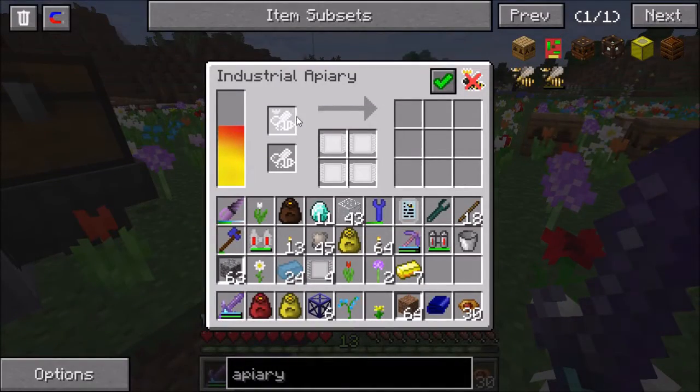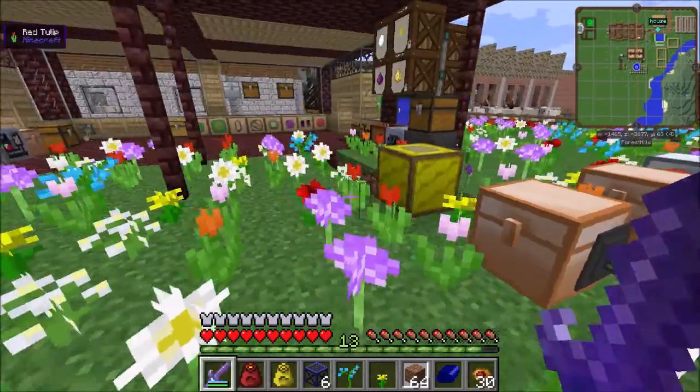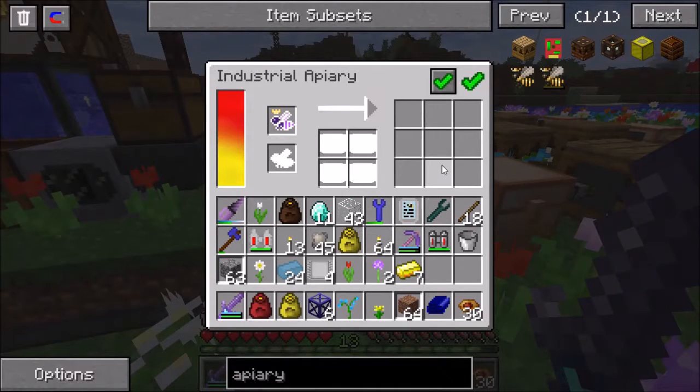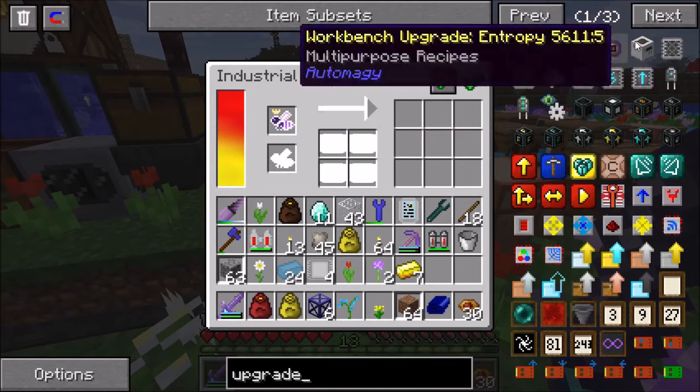There's the industrial apiary. And just like a regular apiary, it has slots for putting in a princess and a drone, and then it has the output slots of what that type of bee produces. Let's go ahead and take this imperial queen and put her in there. It functions pretty much identical to the regular apiary, except that it's powered. But where the real functionality comes in are these upgrade slots - you can see four different upgrade slots are available. This is where I really like this mod.